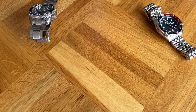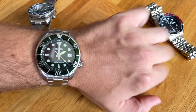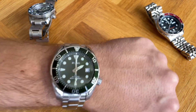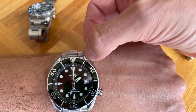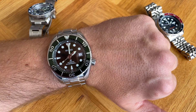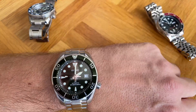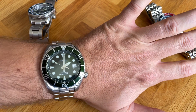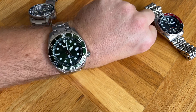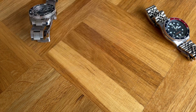The Seiko Sumo has the largest lug-to-lug distance and wears the largest of these watches. But Seiko applies a trick by polishing the inner part of the lugs while the outer part is brushed, so your eyes are drawn to that polished reflective part. By that, it wears actually okay on my 7-inch wrist. Under a 7-inch wrist, I wouldn't recommend the Sumo.